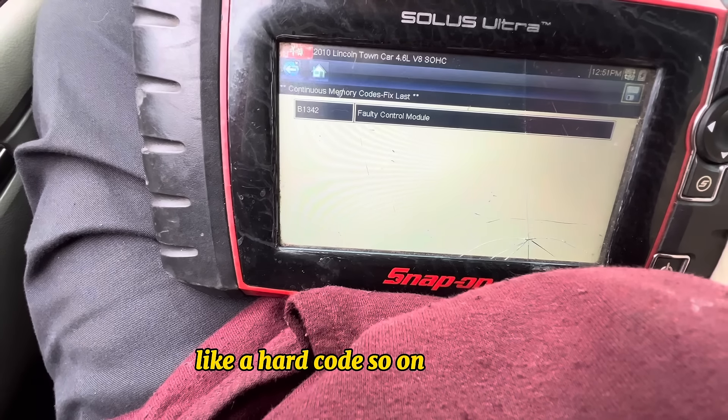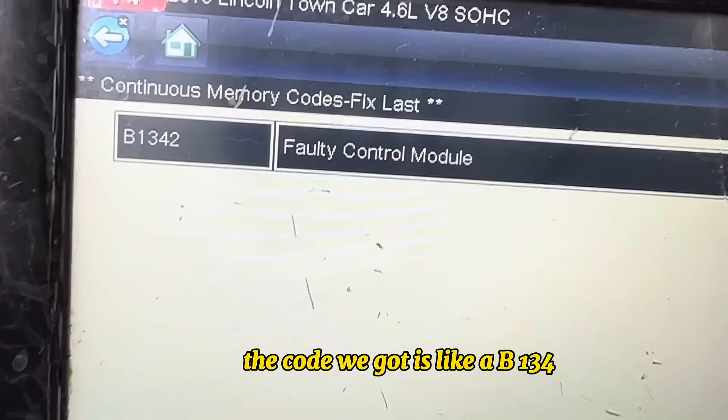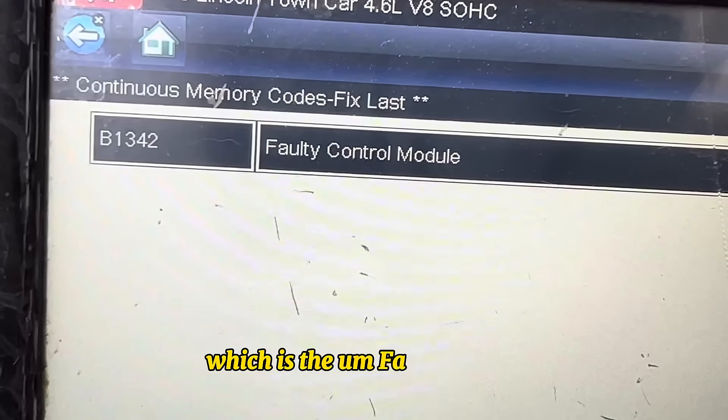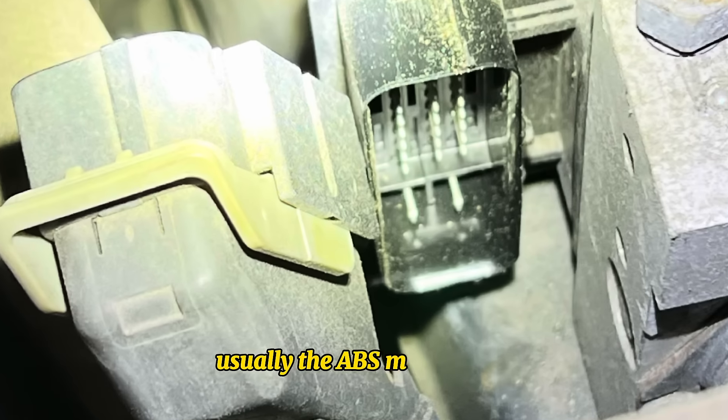On this car, the code we got is B1342, which is a faulty control module. I've seen this problem before — the ABS module goes bad a lot.